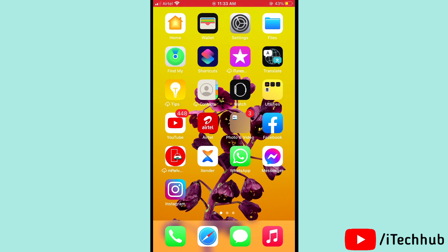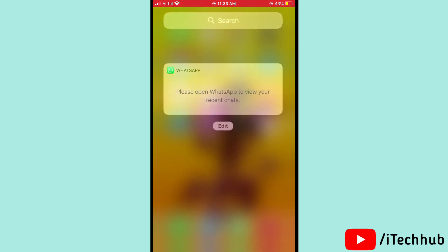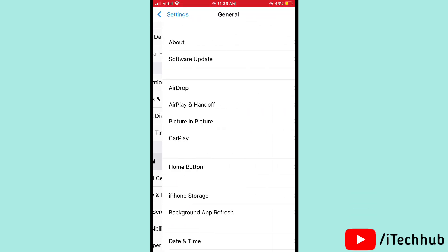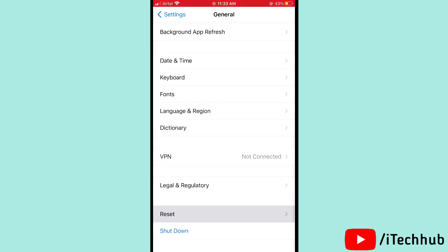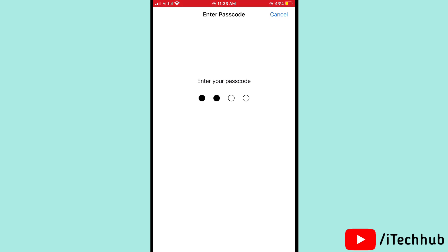The next solution is to reset all settings on your iPhone 12, 12 Pro, and 12 Max. Open Settings, scroll down and tap on General, then scroll down and tap on Reset. In Reset, tap on Reset All Settings, then enter your passcode to reset all settings.